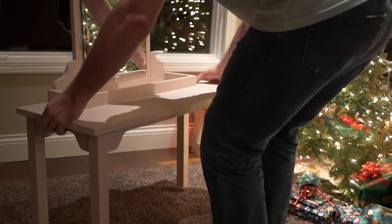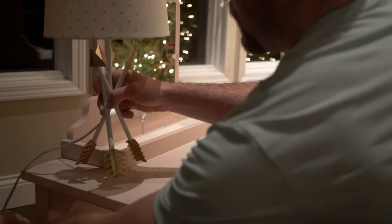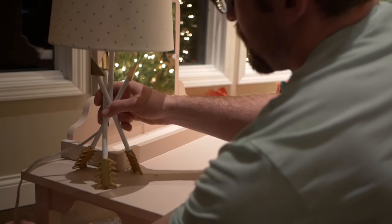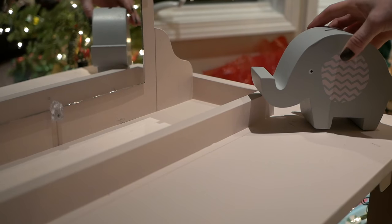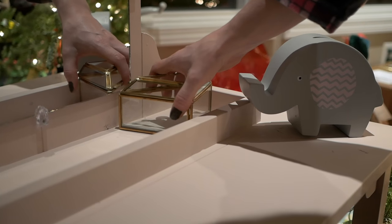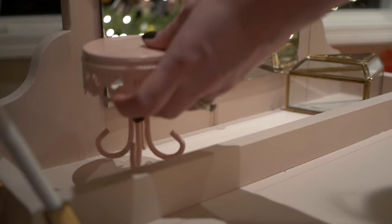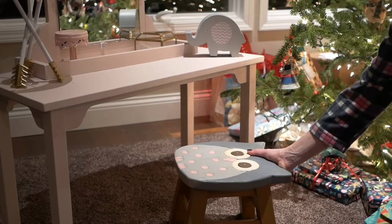Today is Christmas Eve, so we're going to get this vanity all set up by the tree and ready for when Maddie comes down Christmas morning. We'll be right back.